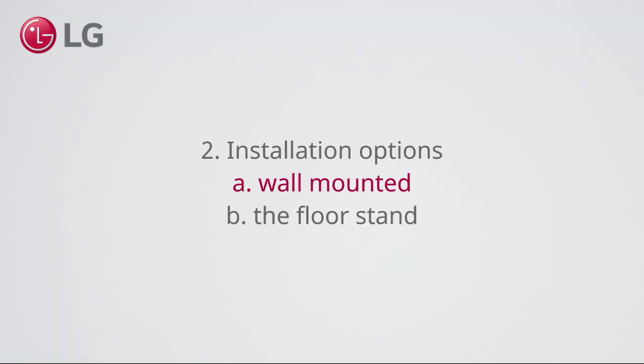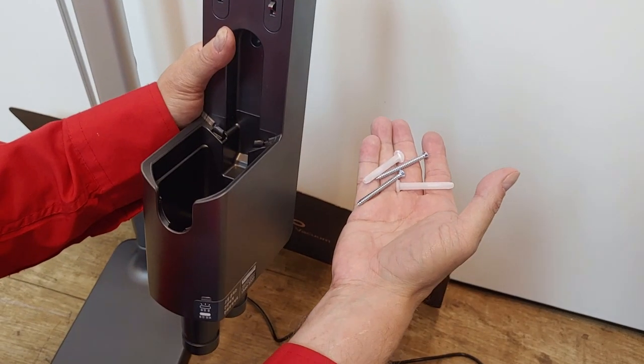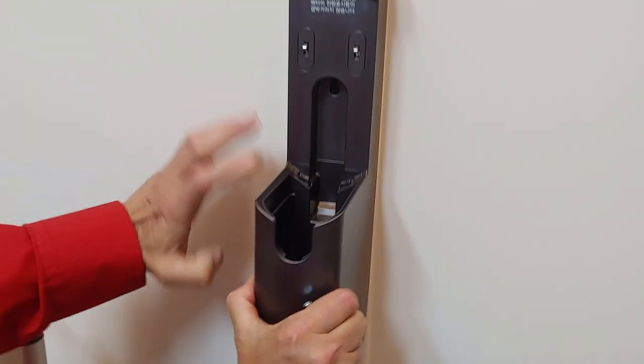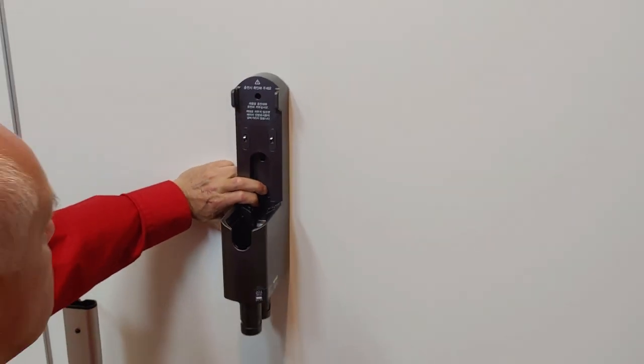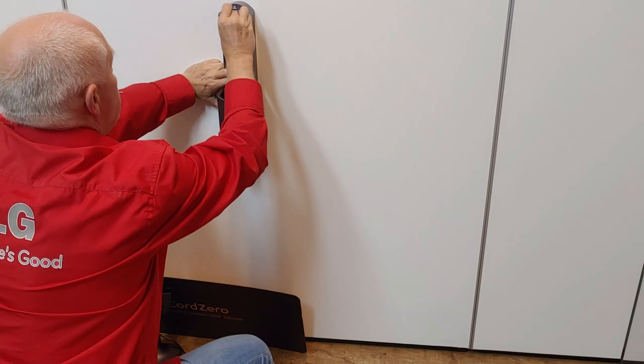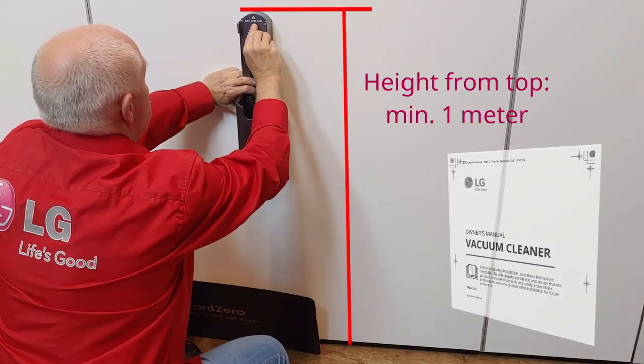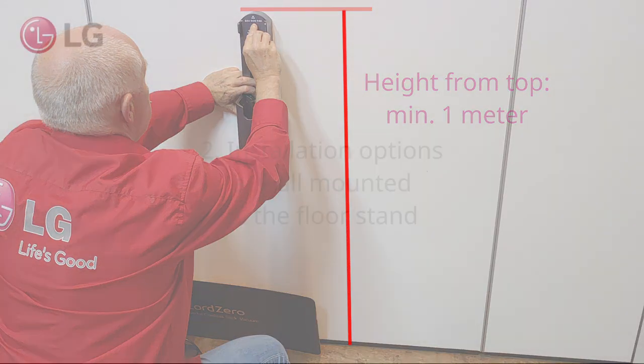Wall-mounted installation: mount the charging station with the supplied screws. Drill holes as indicated in the user manual. Note that because of the telescope length, you install the charging station high enough — minimal one meter above the floor. Consult your owner's manual for more information.